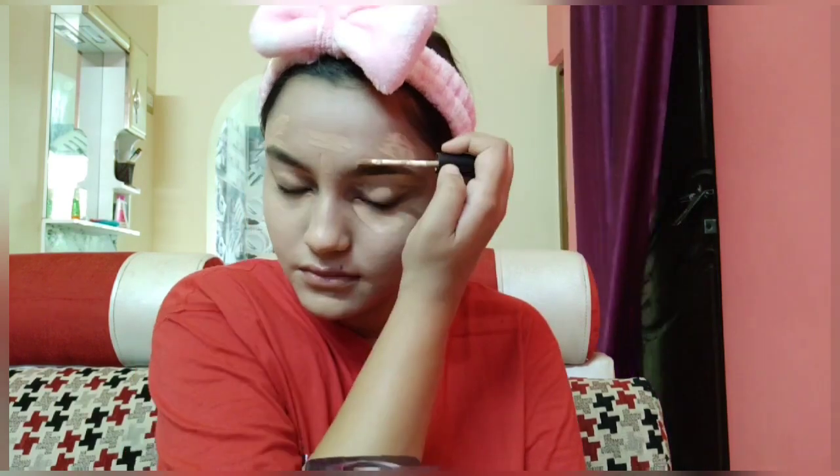After blending my foundation, I am using Swiss Beauty liquid concealer in the shade Sand Sable Beige. I am applying it on the highest points of my face, my eyelids, eyebrows, and wherever there is some pigmentation. Then I am using the same beauty blender to blend my concealer, as I feel most comfortable with it, and I am blending it very well.